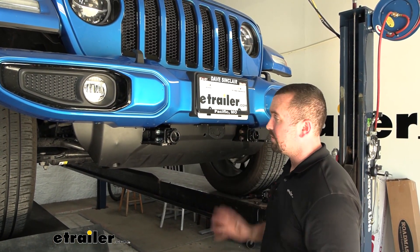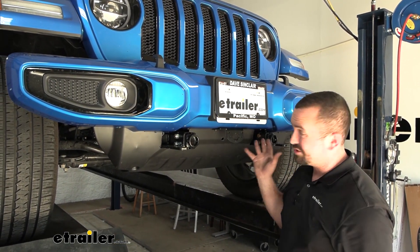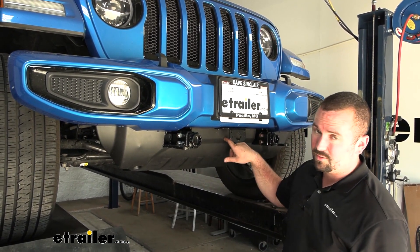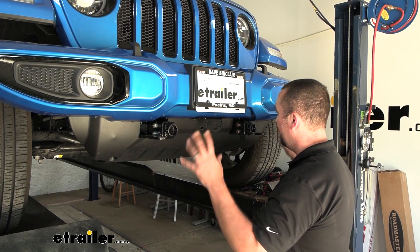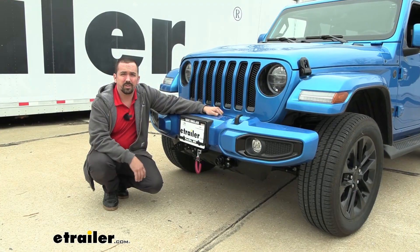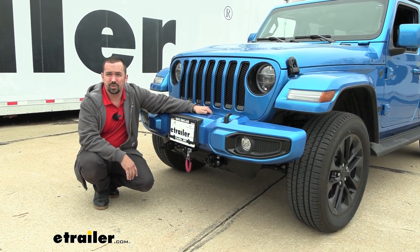With that hole drilled through, we're really ready to set up the rest of our components. This is one of the rare vehicles where you can get the fascia mounted up before running the wires, since you can pass everything through here and the rest should be pretty easy to get your wires ran. Go ahead and get the rest of your components on and start enjoying your base plate. And that was a look at and installation of the E-Trailer Invisible Base Plate with removable arms on a 2022 Jeep Wrangler Unlimited.